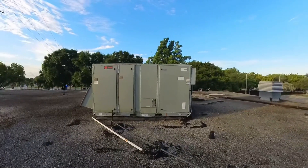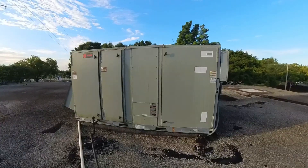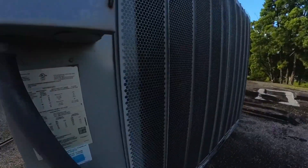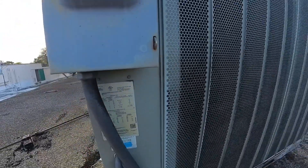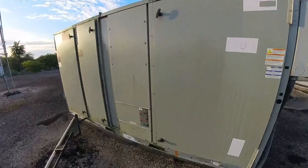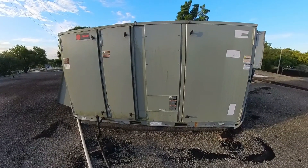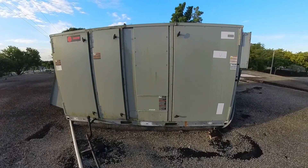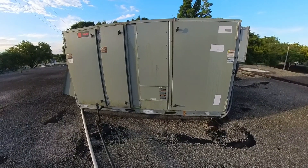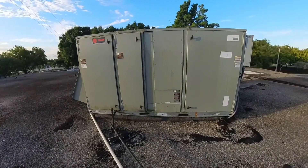Today I have a Trane rooftop package unit, I believe it's 25-ton denomination. I found it not running — they said it wasn't cooling, just blowing warm air. I had to go down and get some tools but the compressors weren't running, so I just powered it off. Let's get into this thing and see what's up with it.